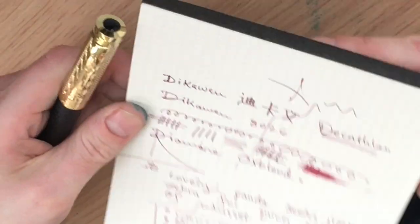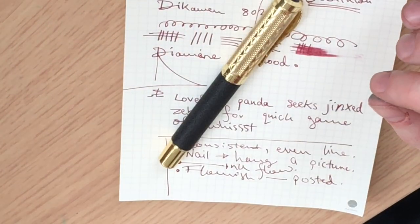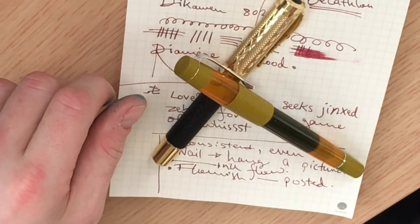I should add, this paper I'm using is Ink House paper that came with my beautiful new Opus 88, which I shall be reviewing in the very near future. If you've enjoyed this review, please don't forget to like, comment and subscribe to the Panda Pen Club YouTube channel. I'll see you in the next video.